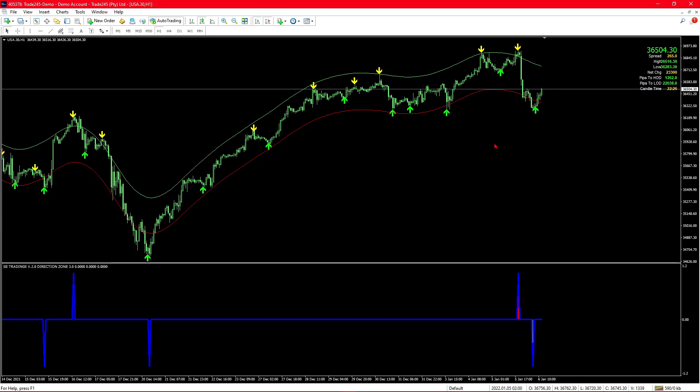Looking at trades on US30 on the 1-hour timeframe, you'll see that at the bottom it shows two trading opportunities — the first being a sell and the second being a buy. This is with the SE Trading version 2.0 Direction Zone 3.0 set to repainting allowed. When repainting is allowed there will be more trading opportunities, but the failure of the system comes when you're not in a ranging market. The indicator at the bottom keeps adjusting for every higher or lower trade, which makes it useless for deciding whether to place a trade.